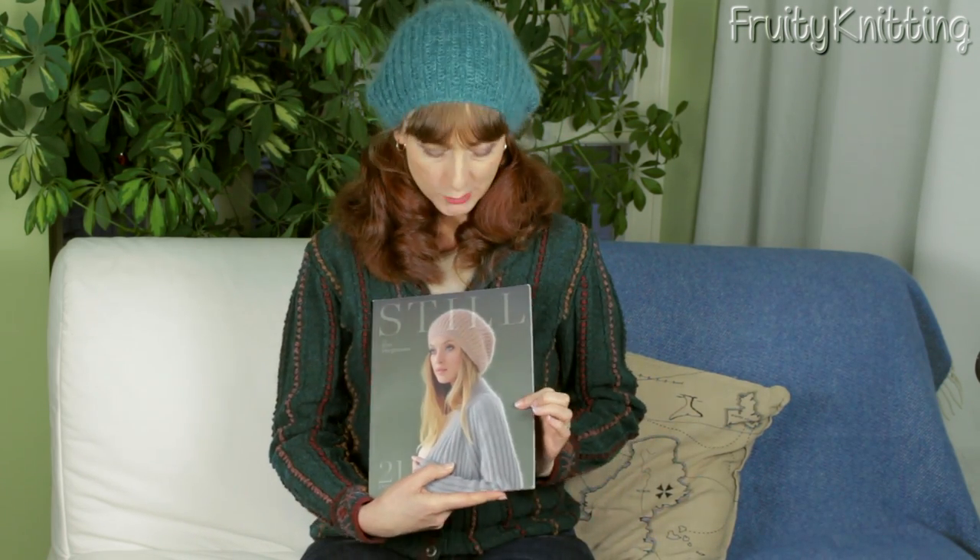In this tutorial we're going to make this slouchy ribbed hat called Mist by Kim Hargraves. The pattern is in her book Still, and I've included a link below to where you can buy her book. Kim Hargraves has been one of my favorite designers for years, and this book Still is a collection of really beautiful patterns. I'll be making a few tutorials of patterns from this book.